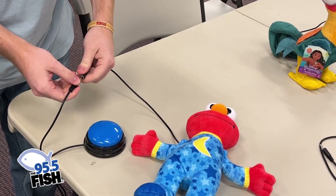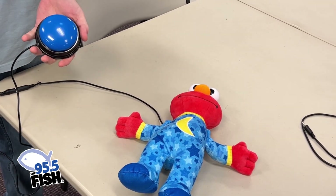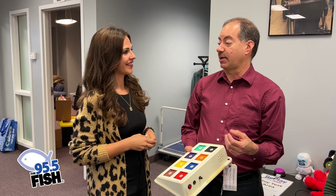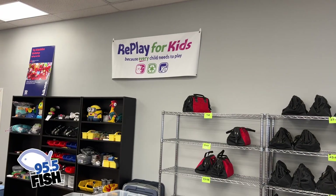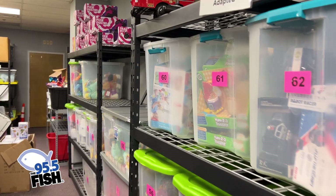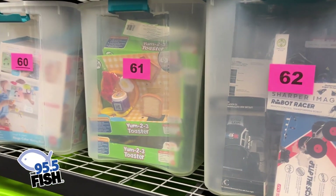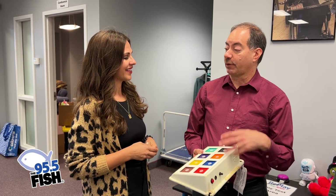You obviously have a heart for this — why did you create Replay for Kids? We started out repairing toys, and then I said, 'Well, can you adapt some toys too?' I tried it, and it became really popular. We figured out it's not that hard to do — you don't need to be an engineer.